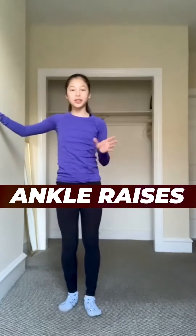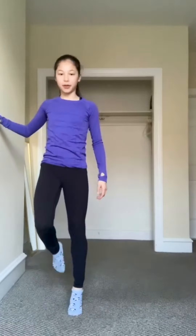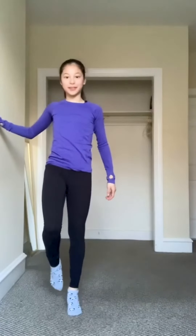The first exercise we're going to do is called ankle raises — they're also called heel raises. You're going to do two to three sets of ten on each leg. You're just going to stand on one leg and raise your heel up.